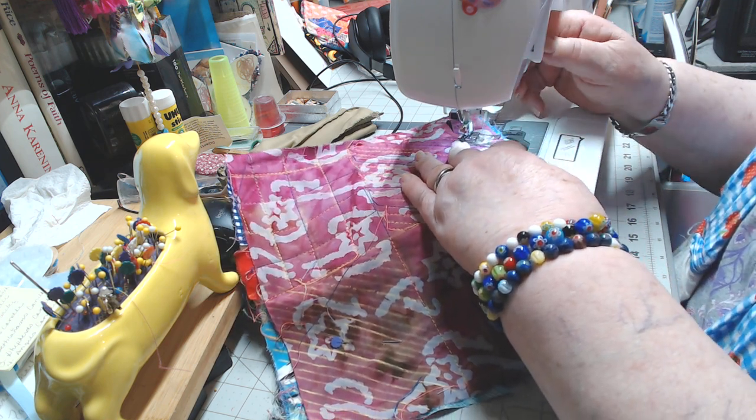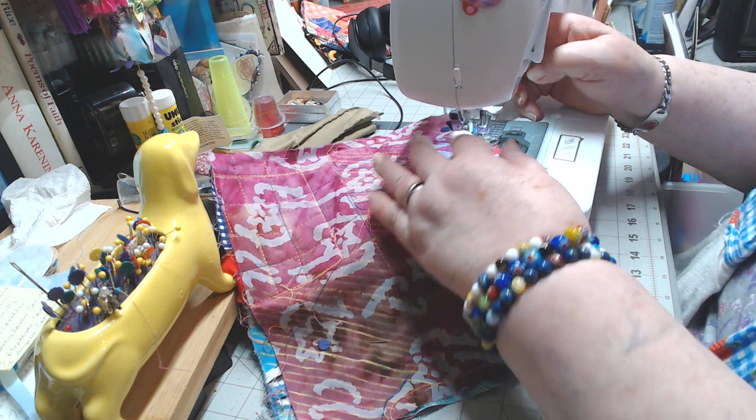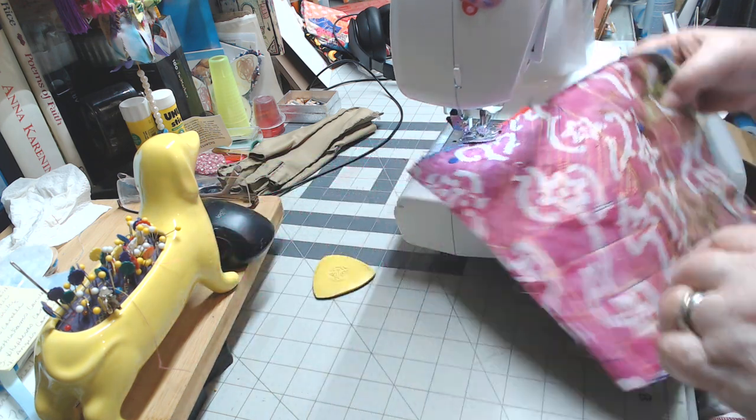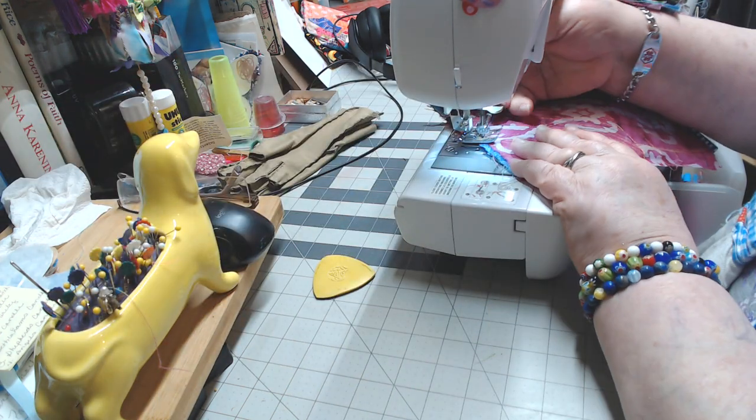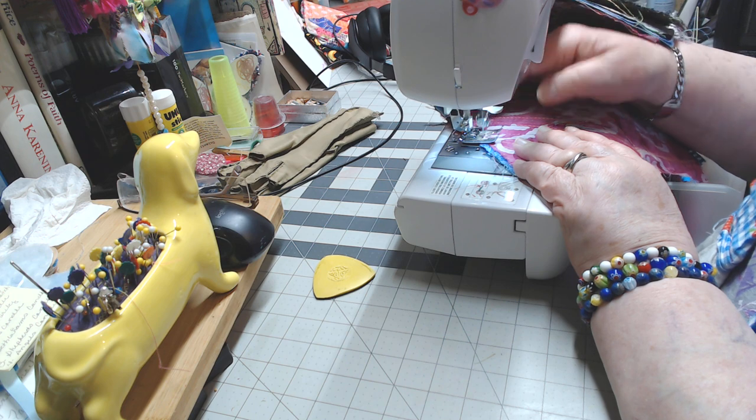That's a lot of stitching. But I love stitching — I just love the hum of the sewing machine. I think it's a beautiful sound; it's like music to my ears.